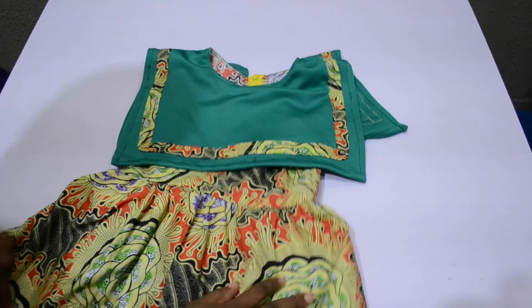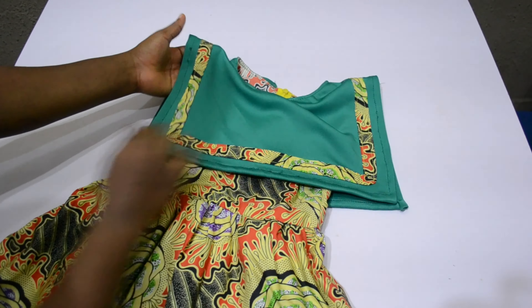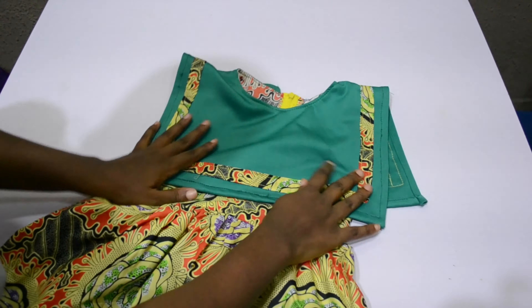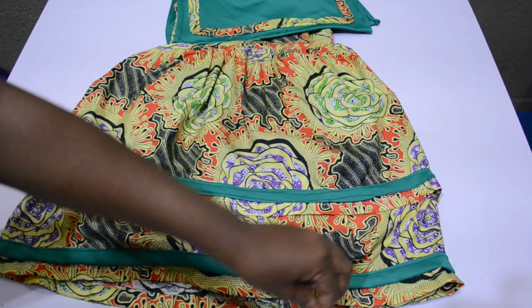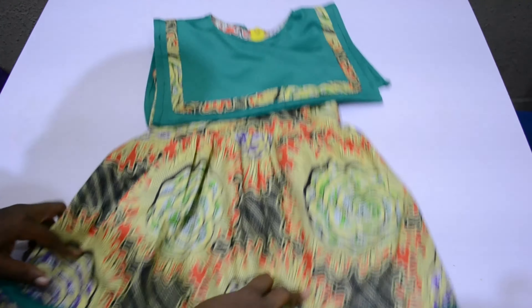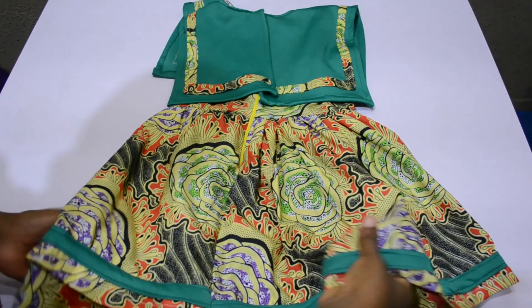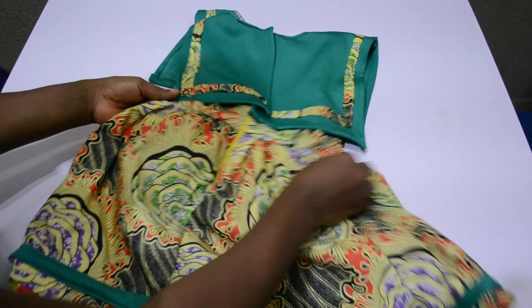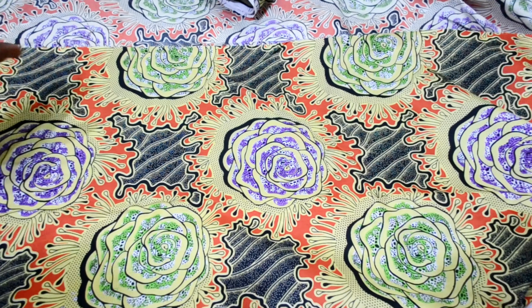Hello lovelies, welcome back to my channel. In today's video we are going to make this beautiful cape goddess dress gown for our princesses. I hope you enjoy this video — please watch to the end as we don't want to miss any details of this dress.